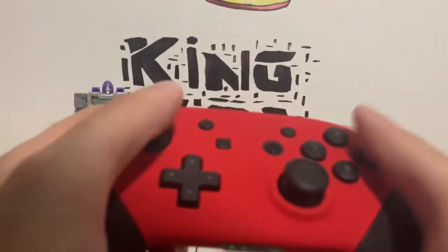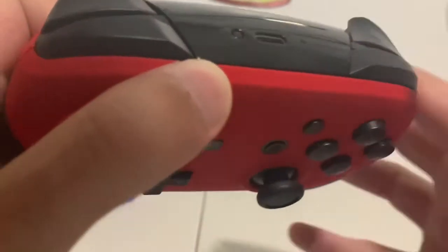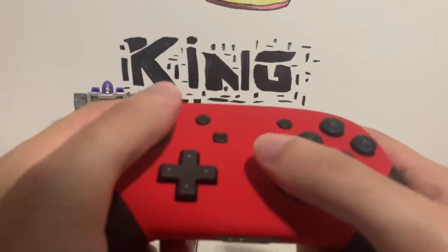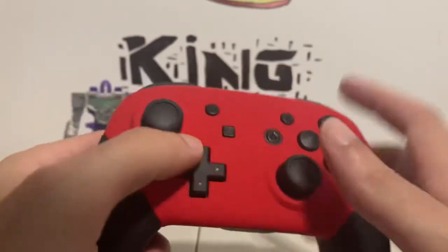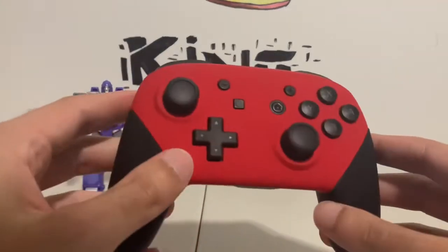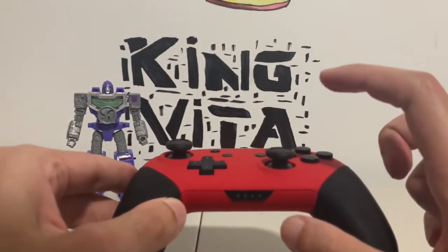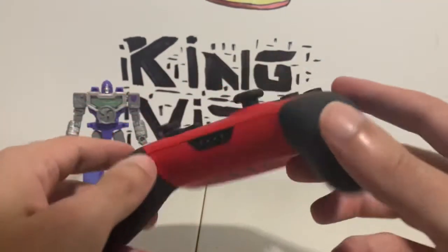The buttons are pretty clicky — not as clicky as an Xbox One controller, which I'll actually bring out in a second so you guys can get a size comparison. The thumbsticks are awesome. I'm really curious to see — there's the screenshot button, home button, pause, and the plus and minus buttons. I'm hoping to see if this actually has amiibo support, because on a real pro controller the amiibo support is on the right stick, I think.